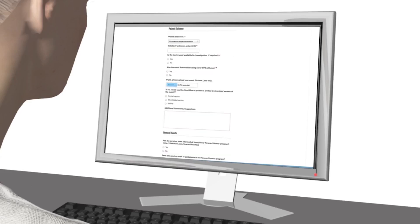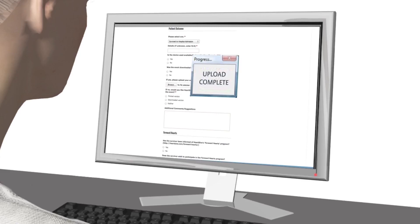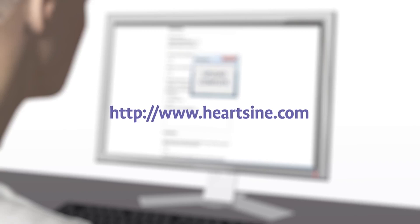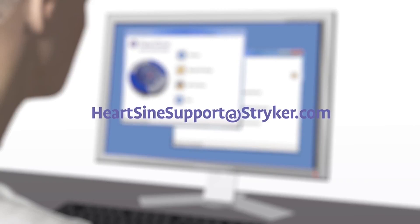After using the Samaritan PAD during a sudden cardiac arrest, submit the Saver EVO file and a completed customer event form. HeartSign will send you a free replacement pad pack. After downloading the event data, please erase the data from memory.